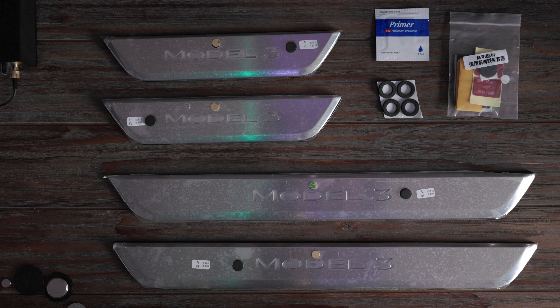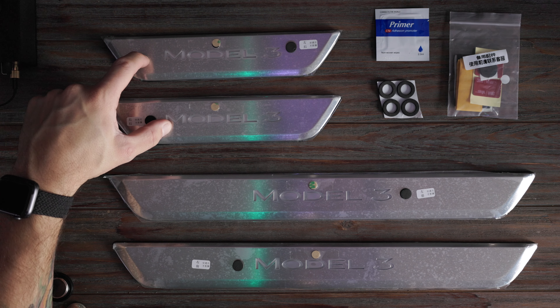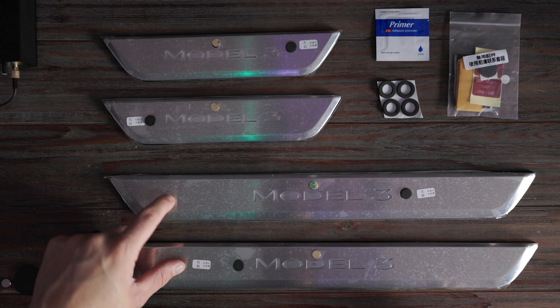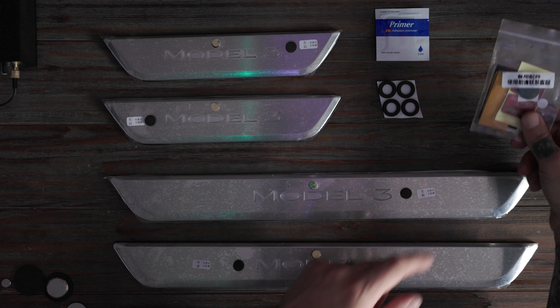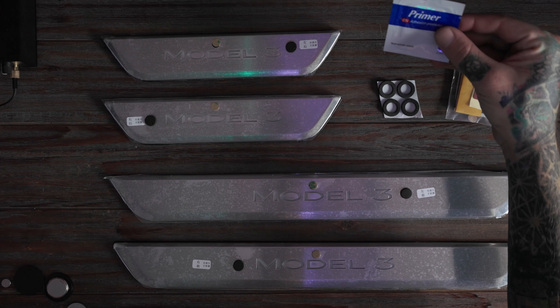I'll put the discount code in the description below. First, let's talk about what's included. You're gonna get two door seals for the back doors, two for the front doors. They're gonna give you some extra double-sided tape, magnets, things like that, and you're gonna get some adhesive promoter.